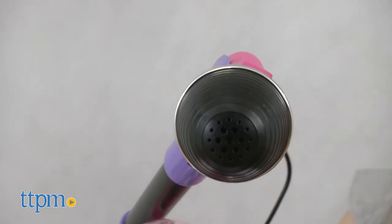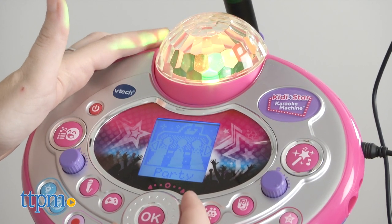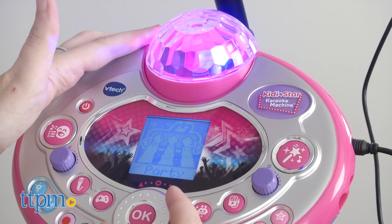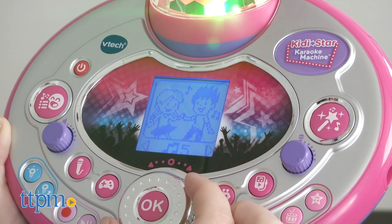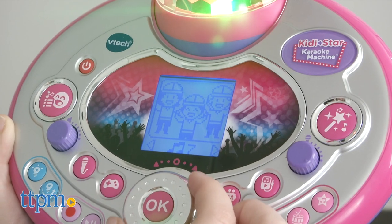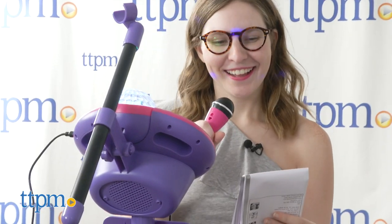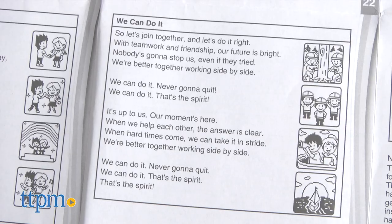Set the mood for your next song by angling the disco light feature and choosing a mode. The center console is where most of the magic is going to happen. To get started, kids can tap the big singing fun button on the left side and use the dial and OK buttons to select one of eight built-in songs.